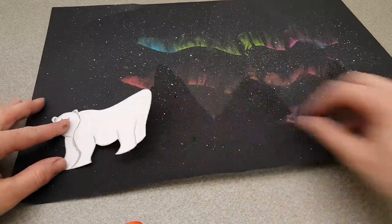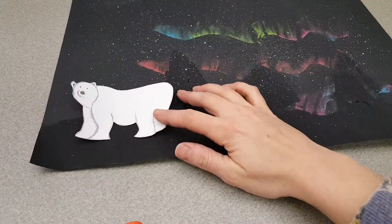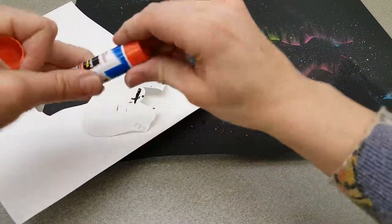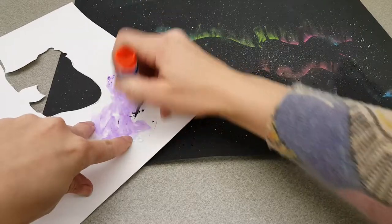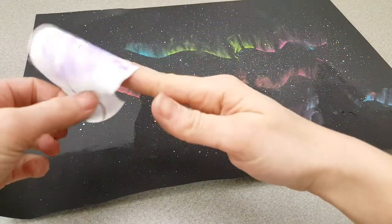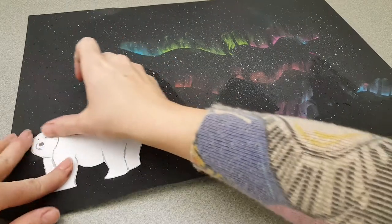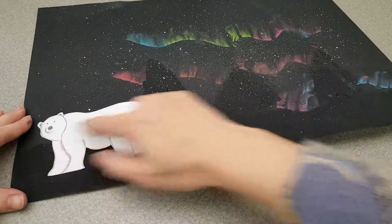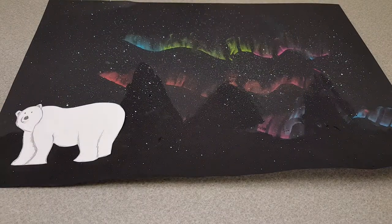I kind of like the way that my polar bear looks over here where there weren't many trees. You're going to add some glue to the back of your polar bear — you can use glue stick or liquid glue. Just make sure that you get it nice and secure onto your background. When you're finished, you will have created a landscape with foreground, middle ground, and background. In the foreground, I have my polar bear. In the middle ground, I have the silhouettes of the trees and the horizon line. And in the background, I have the aurora borealis, or Northern Lights sky.